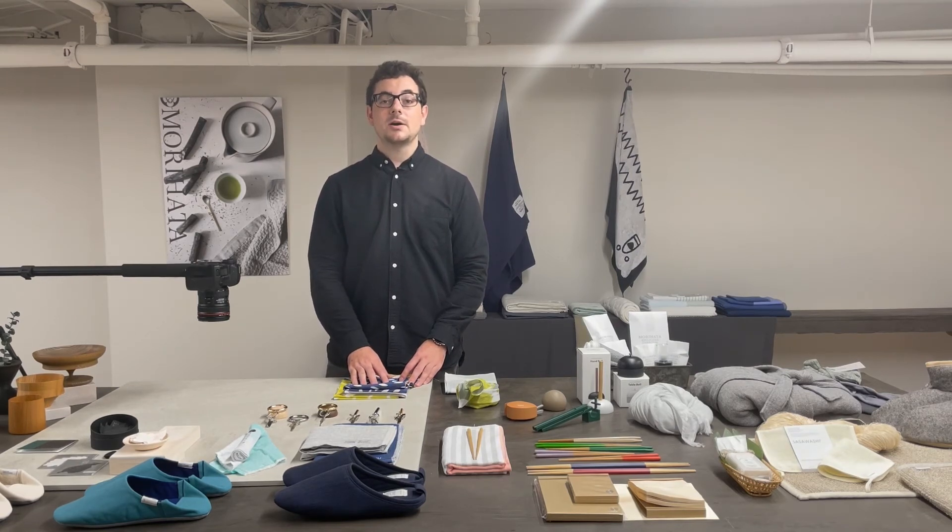We hope you enjoyed learning about this collection and we encourage you to reach out at info@murahata.com with any questions. Thank you.